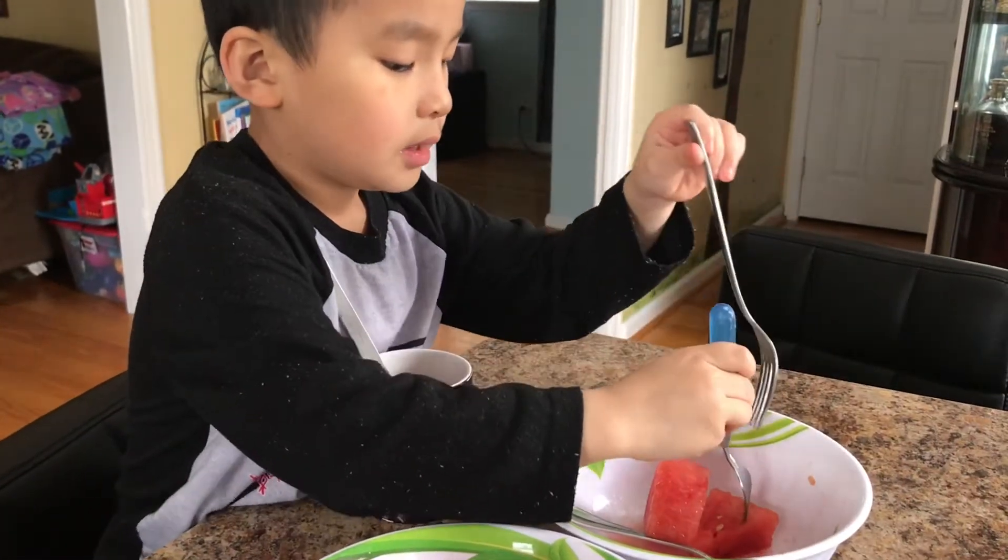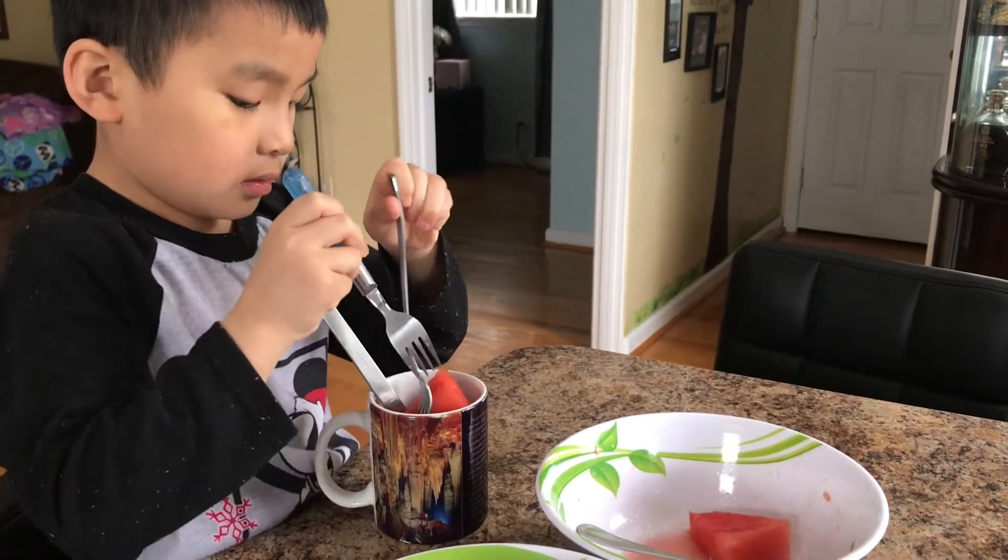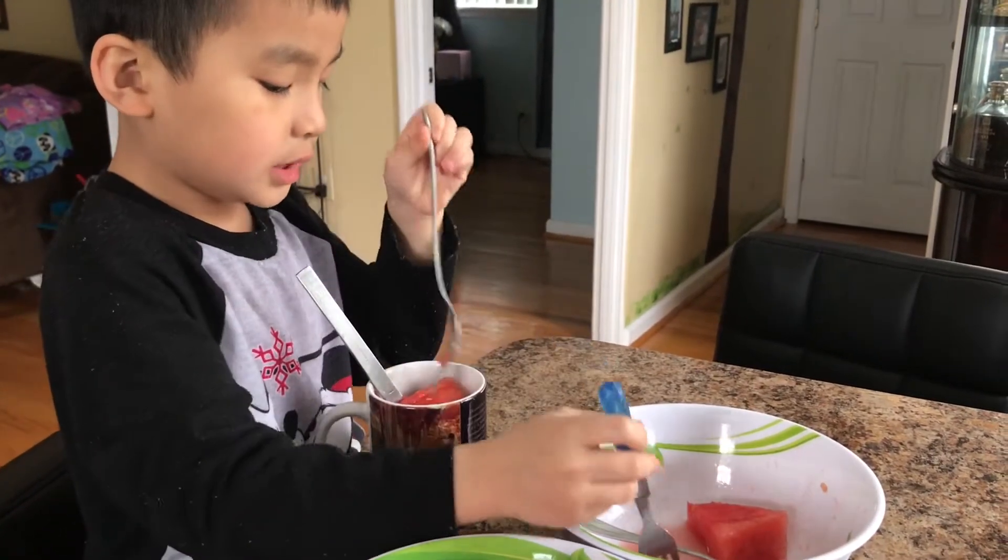And then after that, do you just eat it like that, or do you have to put it in the freezer? You have to put it in the freezer.